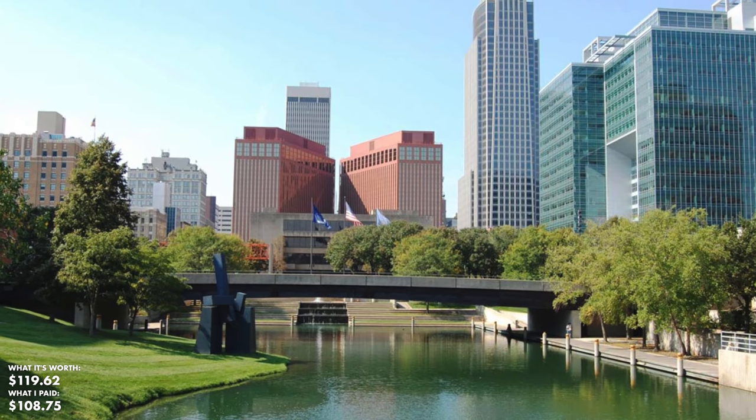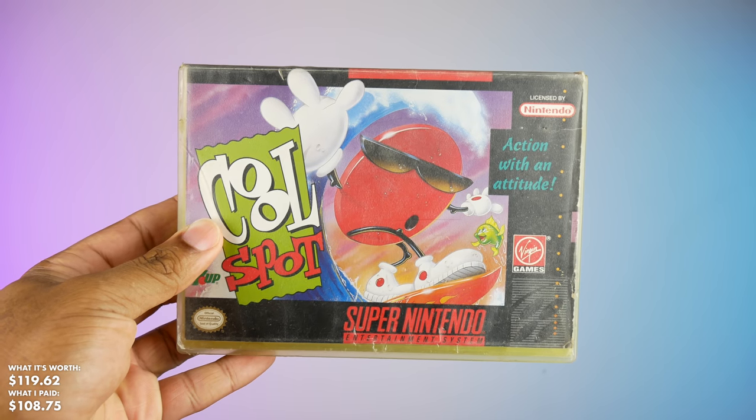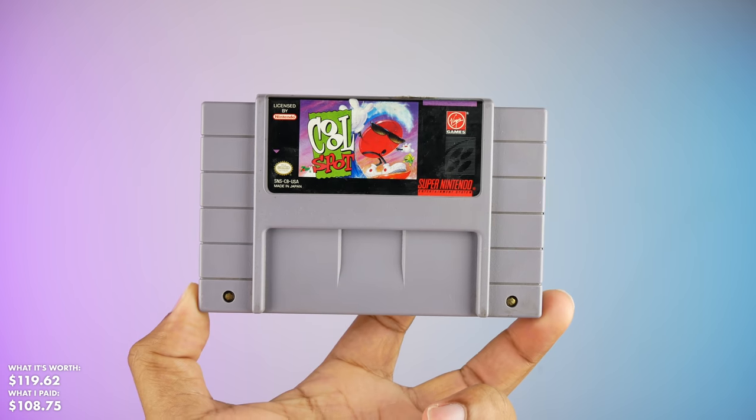Next up we've got another small package from Omaha, Nebraska. This is Cool Spot for the Super NES. I don't know if you've ever played Cool Spot — I was addicted to this game when I was a kid. This is a cool pickup.